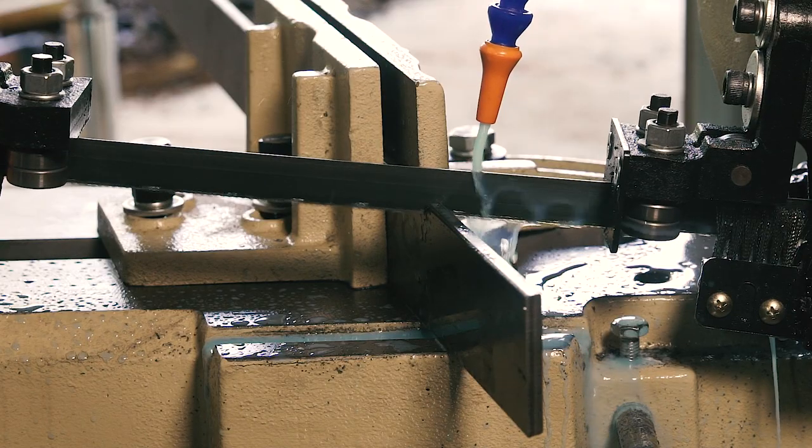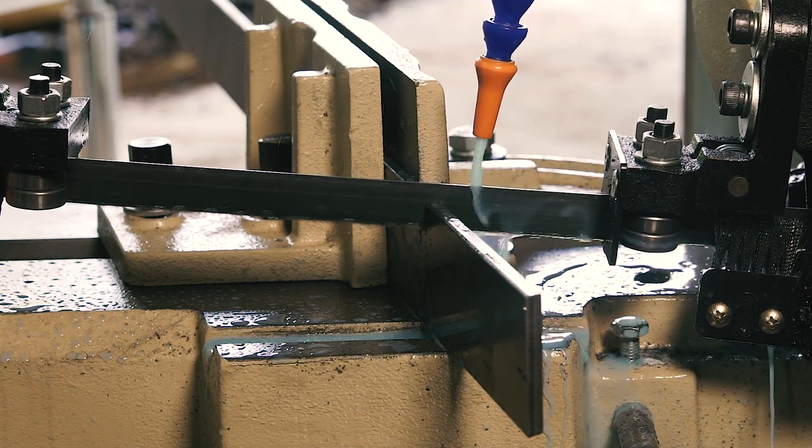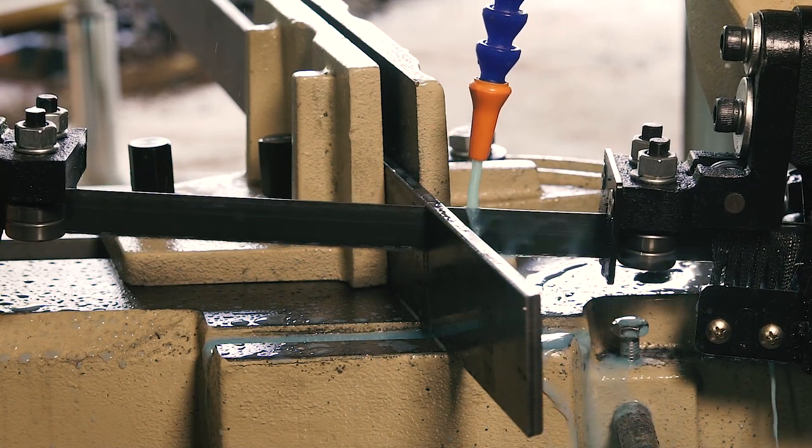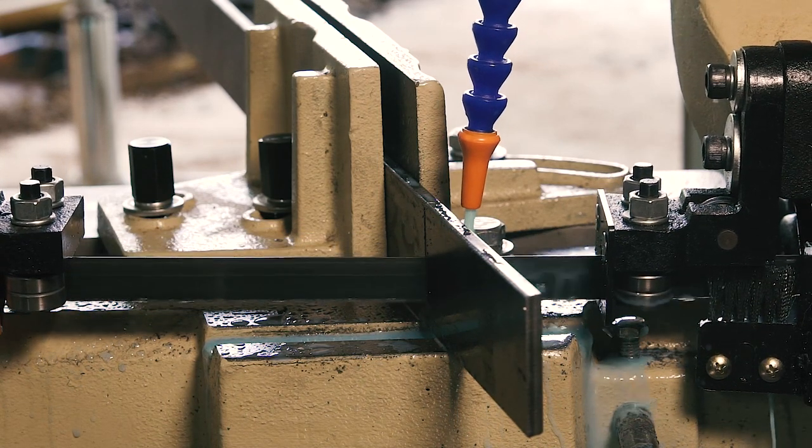Then I started cutting metal. This saw is the Grizzly G4030, and it's going to take my metalworking to the next level. But more on that in another video — this one is about cutting fluid.